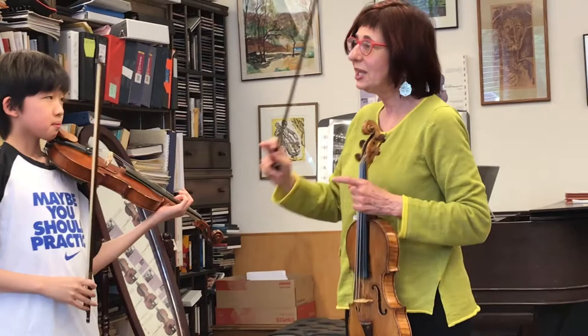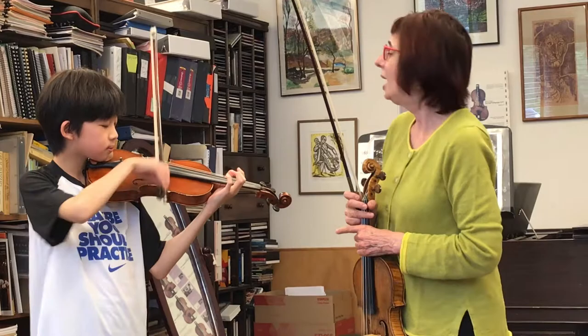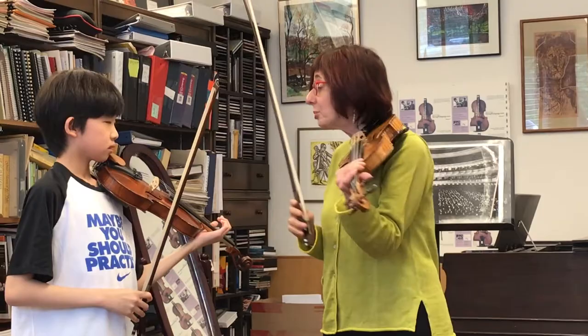Now we're going to extend that, and play a whole bow marked delay — with this open, beautiful tone. And the D string. And the G. Just to get it even a little bit better, we're going to be aware that we're not pressing up with our thumb. Then the bow will have a most beautiful sound.